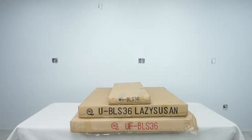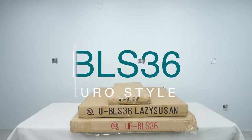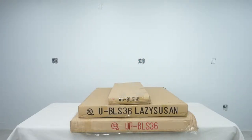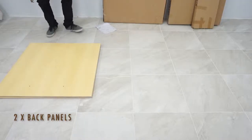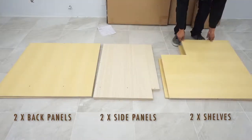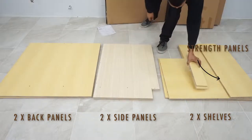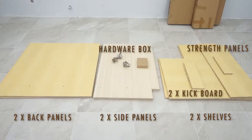These are the assembly instructions for the Frameless Eurostyle BLS36 Lazy Susan Cabinet. This cabinet comes in three boxes. Start with the first box. It contains two back panels, two side panels, the bottom and center shelf, the top strength panels, kickboard, and hardware.